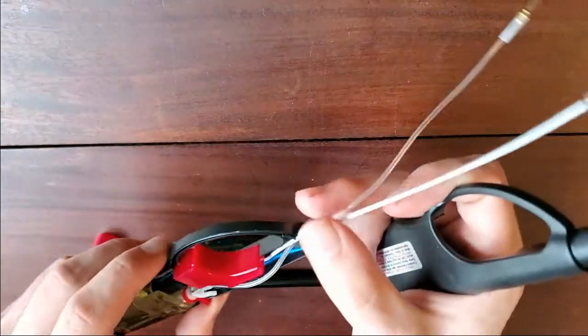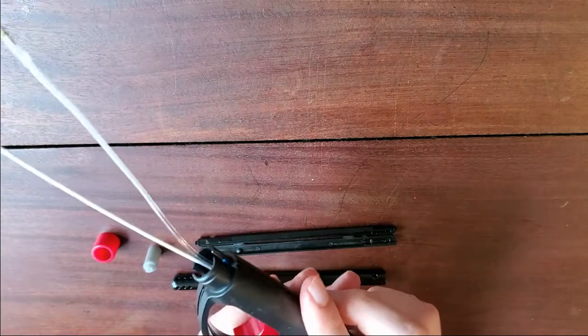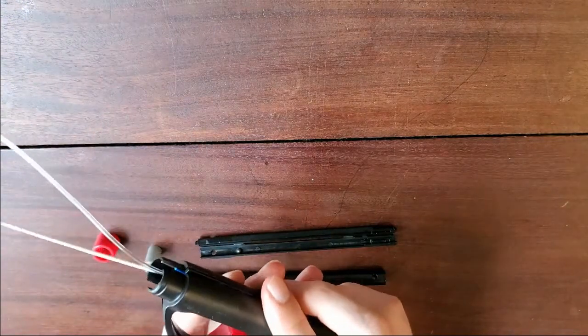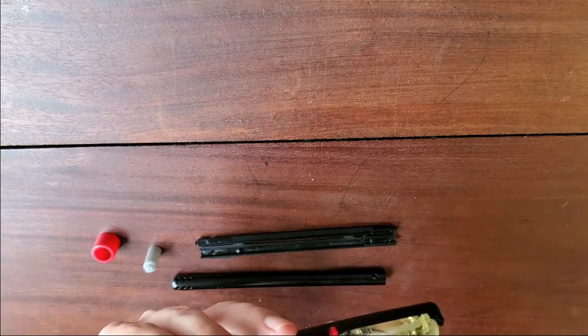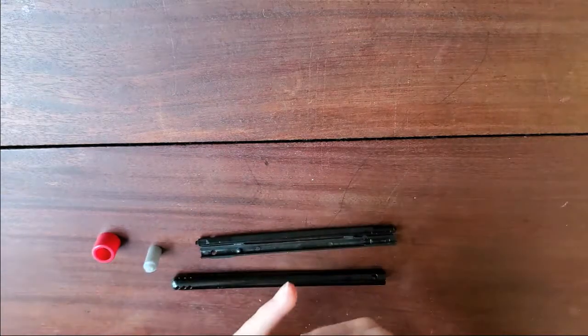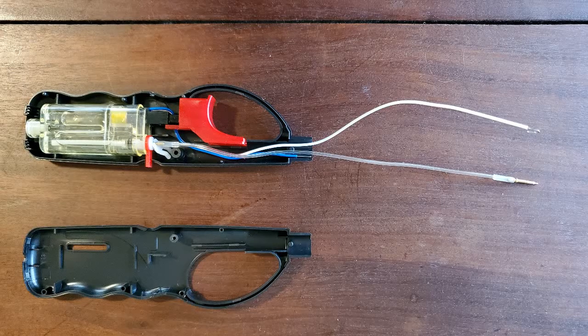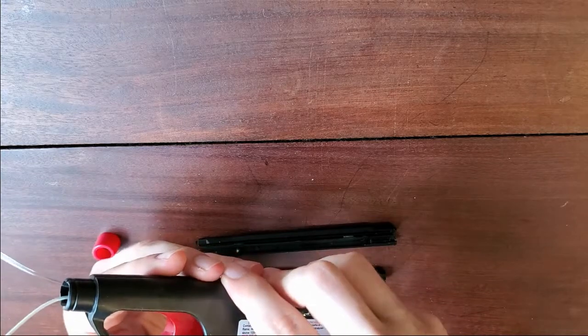If you were just to use this, it would work. I'll just slide the pieces together. There we go. So this is one wire — the other one is just at the bottom there. But you can actually clean this up even a little bit more.